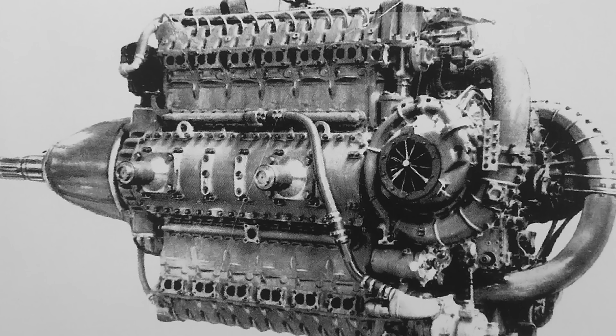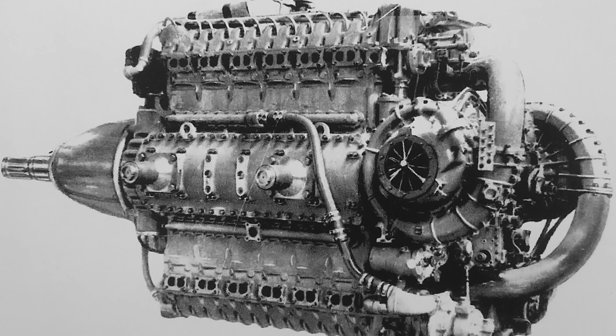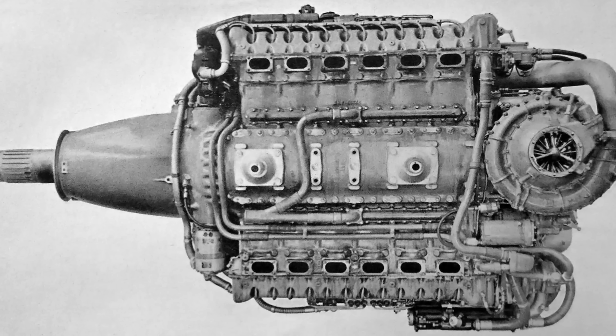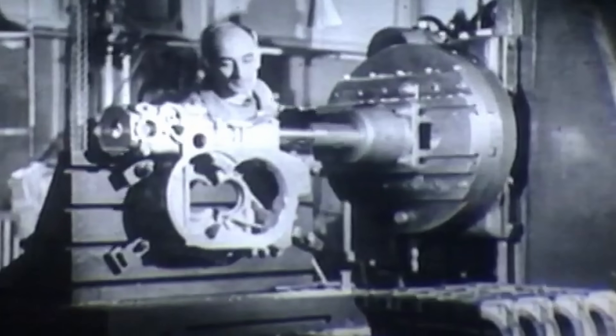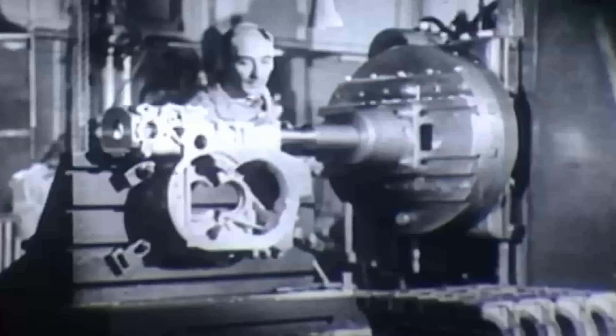A fuel injection pump lived between each pair of banks, and the engine could also be run with water injection for short bursts of extra power. Ignition was via two spark plugs per cylinder, fired by a pair of magnetos mounted ahead of the engine, above the propeller reduction gearbox. The prop shaft sat right on the engine's centerline and turned through a 0.4165 to 1 reduction. Arsenal even designed a contra-rotating gearbox for the 24H, but it's not clear if it was ever actually built — every surviving photo shows a standard single-rotation propeller.